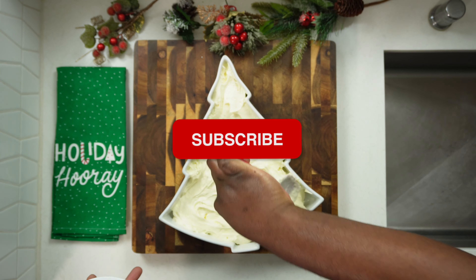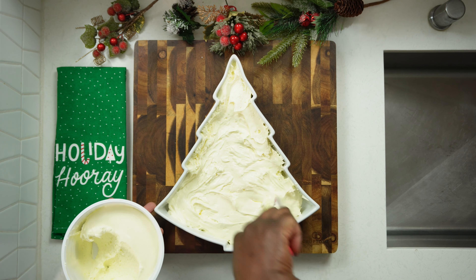Don't forget to like this video and subscribe to the channel for more recipes from Eats with Twana.